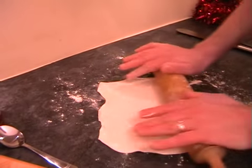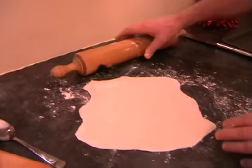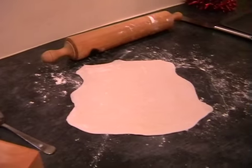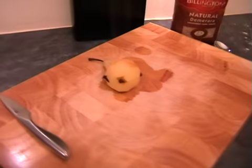We want to roll this out really nice and thinly — just keep checking it's not sticking. I think we're almost there. Hopefully yours will be rolled out almost as thinly as you can roll the pastry without it breaking. Now we can get on with the pear.